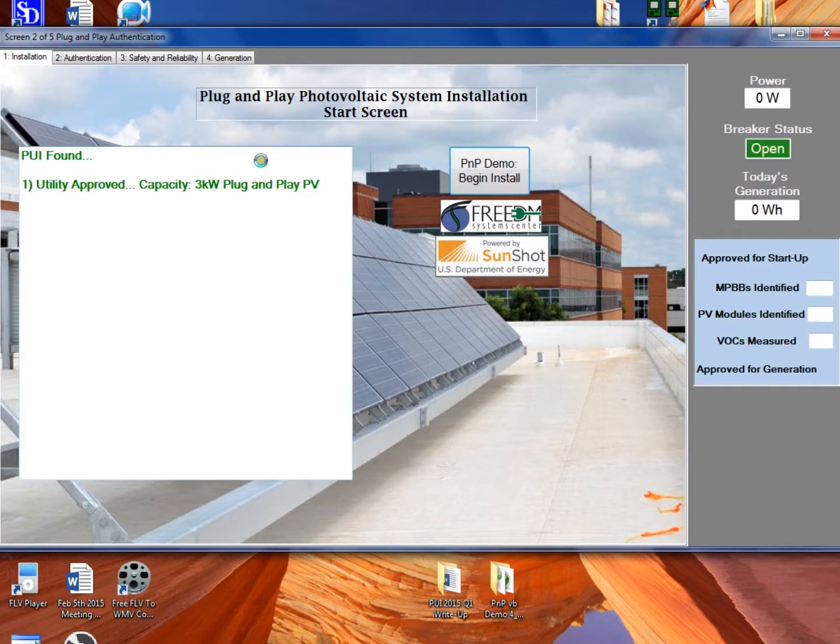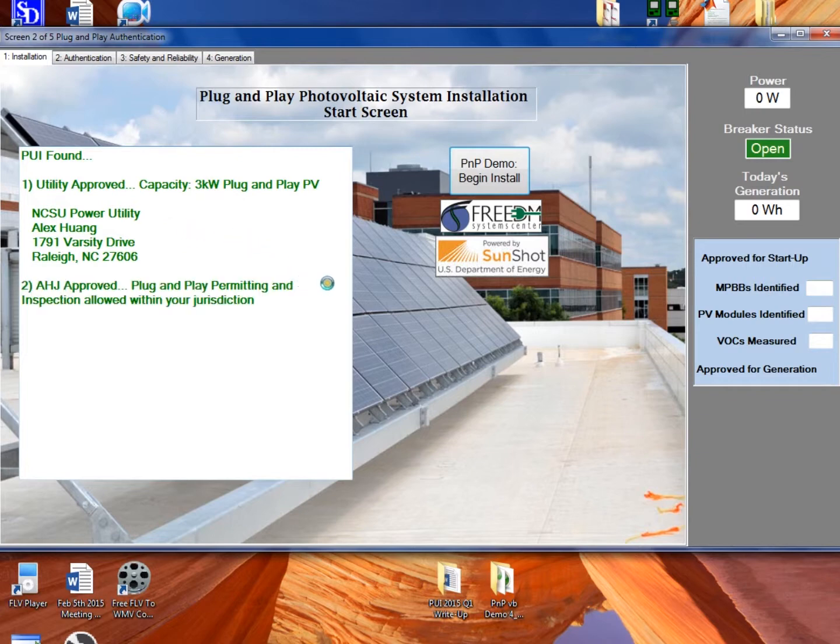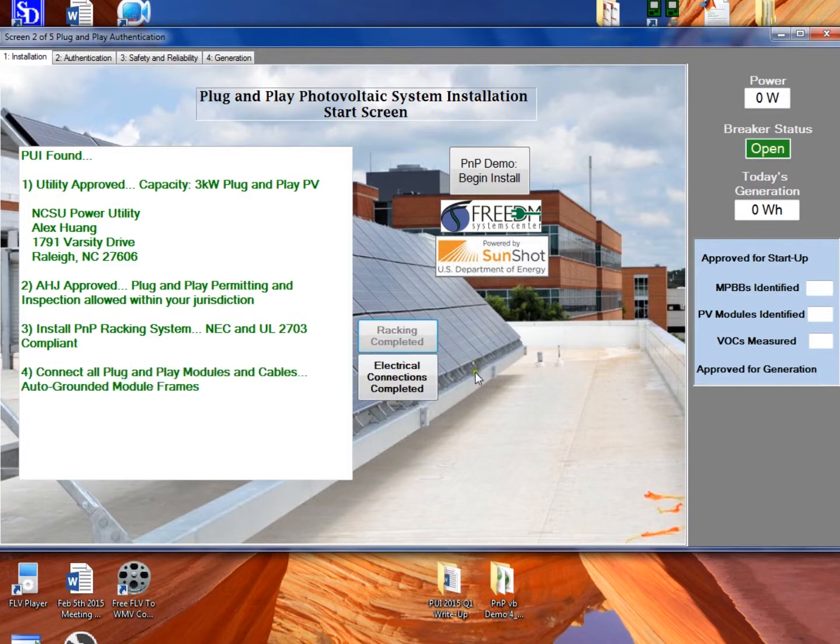The software has found the PUI — this could be the smartphone finding it or the PC finding it through the local connection. This shows that the utility has approved this system for 3 kilowatts to interconnect at this location. This shows that it's been determined that the AHJ has approved plug-and-play permitting and inspection in this jurisdiction. Now it's going to prompt us to install the racking system, which needs to be UL 2703 compliant.